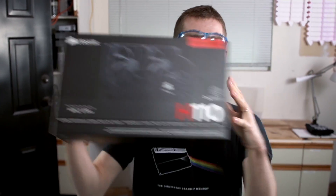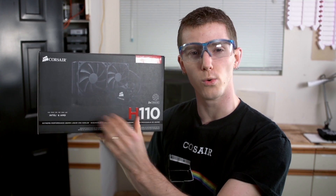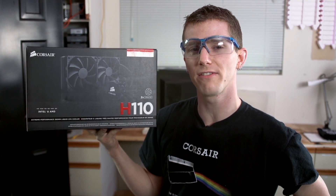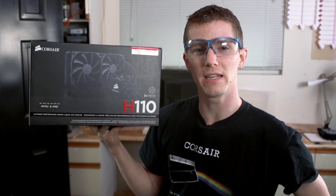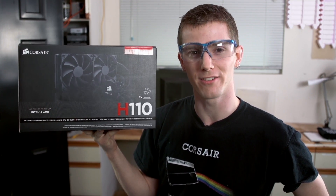This Tech Quickie is all about the Corsair H110, an extreme performance liquid cooler that uses two 140 millimeter cooling fans on a massive 280 millimeter radiator. We're going to tell you what you need to know about it and show you how to install it in your gaming system.